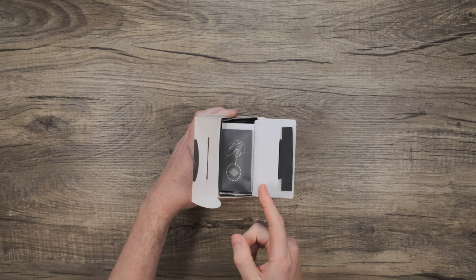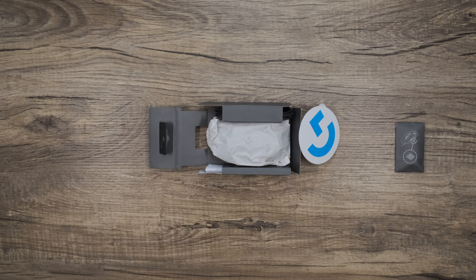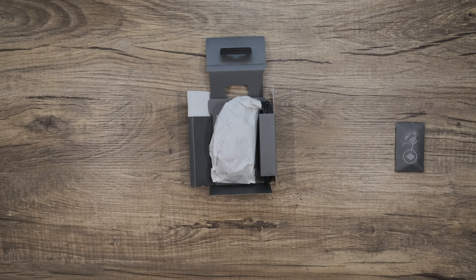Once we have the box open, the first thing we see is this small envelope. Let's set that aside and come back to it. Now we'll slide out this internal packaging to reveal the mouse and some sustainable cloth to keep it pristine during shipping, and a G-sticker. Love to see it. On this side, we have some documentation, which we'll set aside.